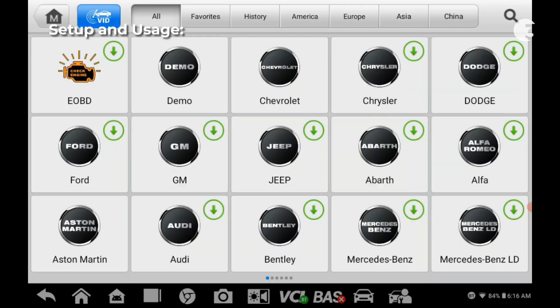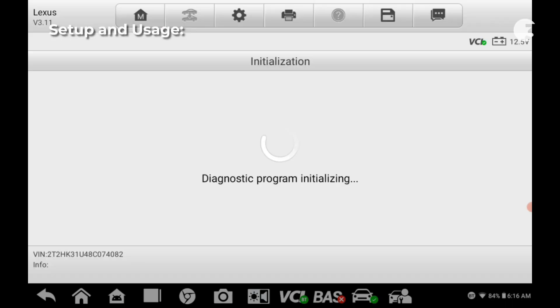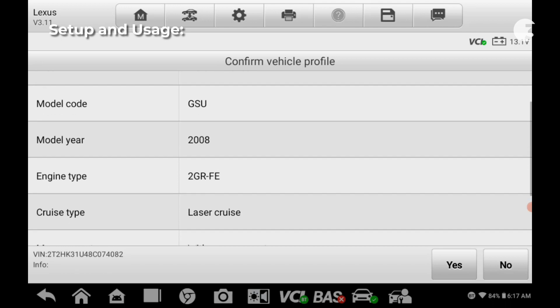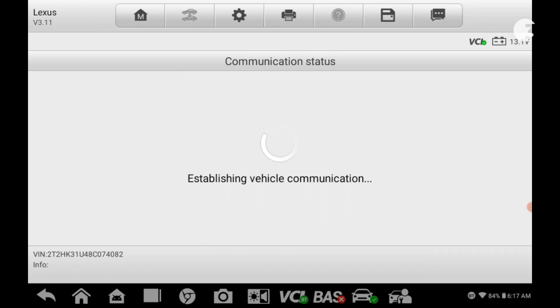The Autofix D1 Lite excels in vehicle diagnostics. Bidirectional capabilities enable users to activate various components, read and clear trouble codes, perform system checks, and graph live data for in-depth analysis. But like every other tech, it's not perfect.